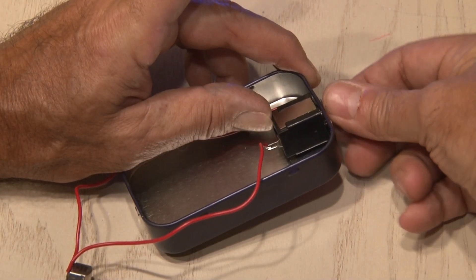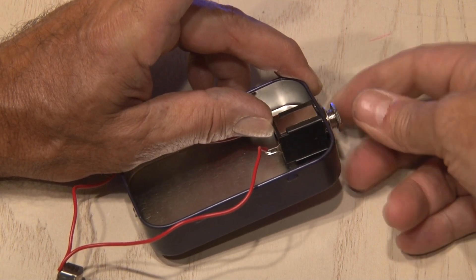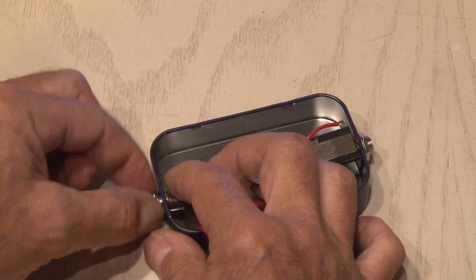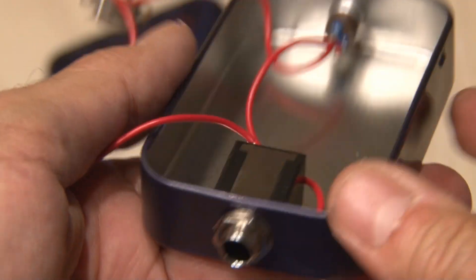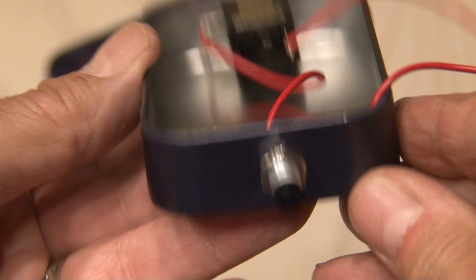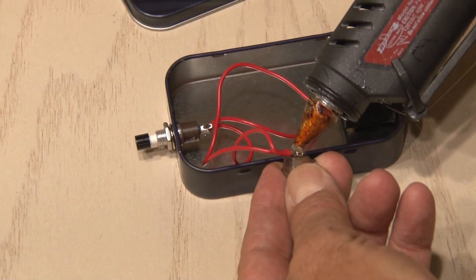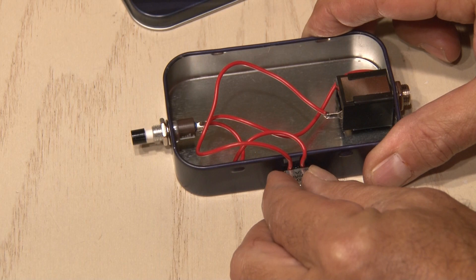We'll fasten the phone jack in place with the nut and tighten that down, and then also put the nut on the switch and tighten that down as well. Our two components and wiring are secured in our tin and now it's time to put the head in place. The head is just gonna go on the outside of the tin and we'll use some hot glue to hold it in place until it dries.